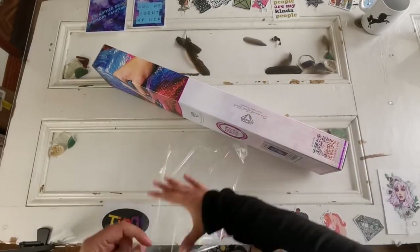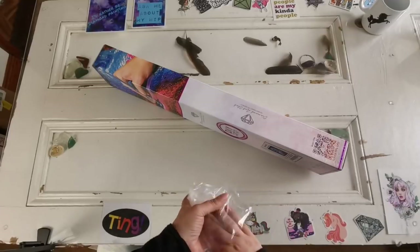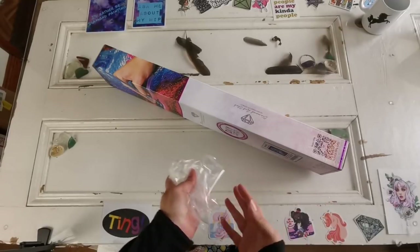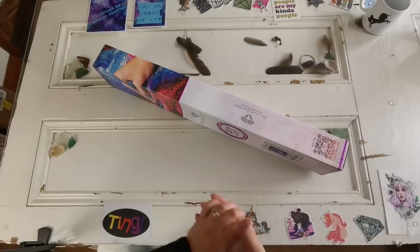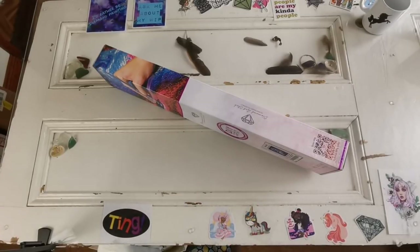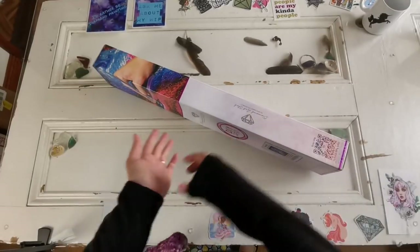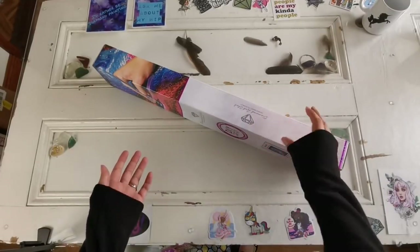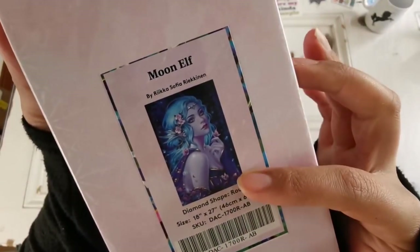That's why I really don't recommend buying from AliExpress — most of it you just don't even know. It could be free art, it could be from an artist, and you have no idea. So it's safer to buy from companies who license images directly from the artist, and there are a few of those companies. Diamond Art Club is obviously one of them.